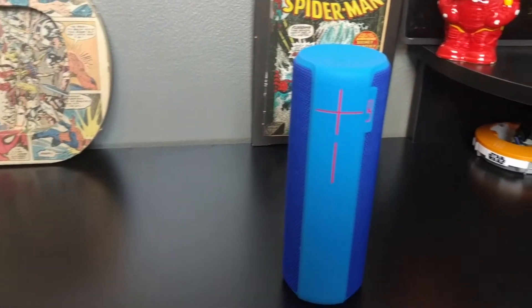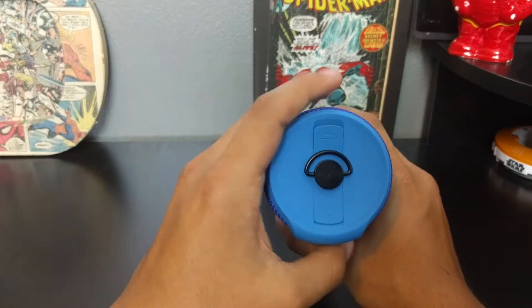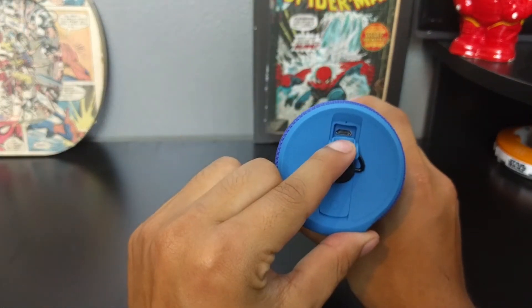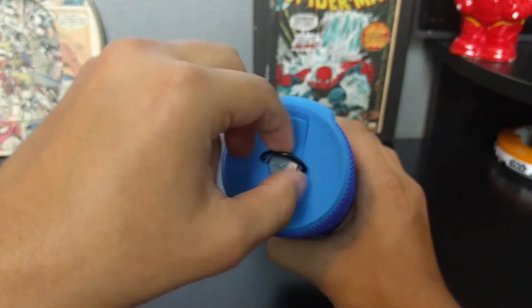This speaker will give you roughly around 15 hours of playtime and it emits sound in 360 degrees. Underneath you'll find the charging port and the auxiliary port. You can add a lanyard to this, and you can even unscrew it to place it just about anywhere.